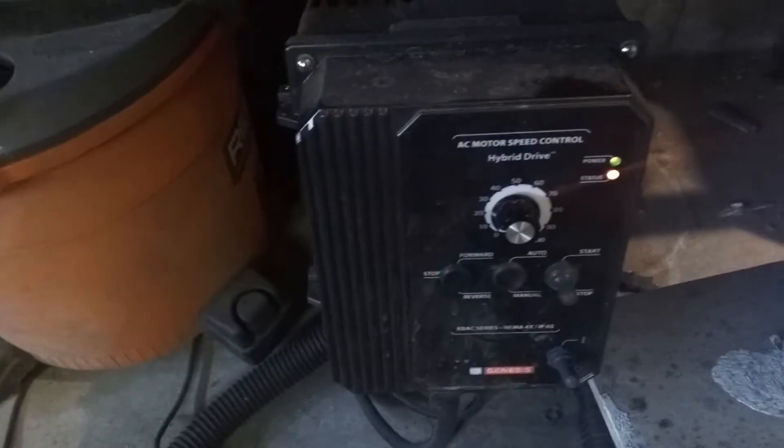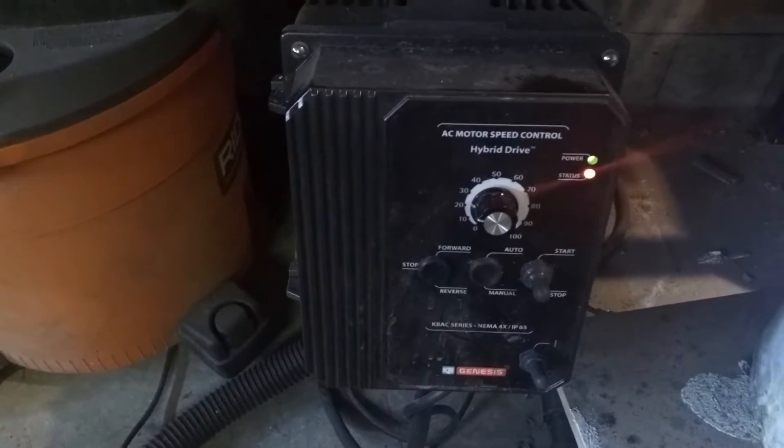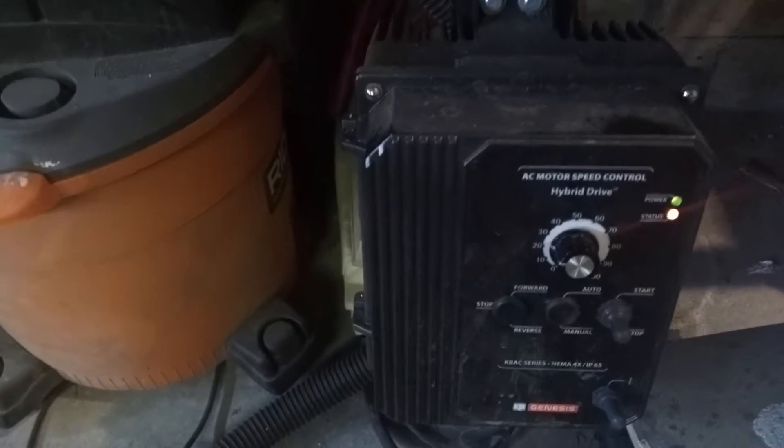This BFD is pretty nice — kind of the standard for all those knife maker guys that have KMG and similar machines. They all come with this. It's the KBAC-27D, I believe.